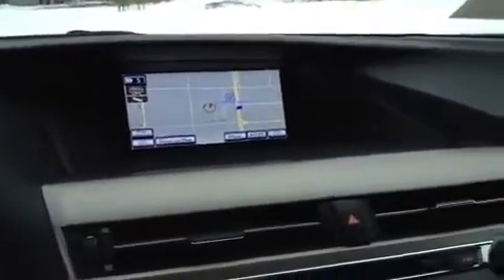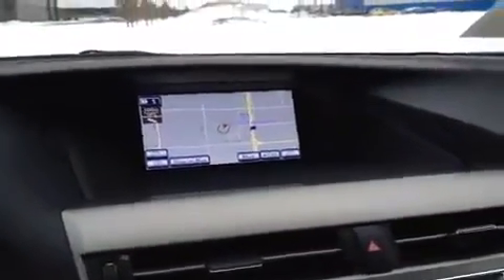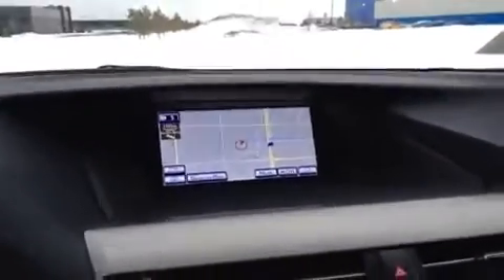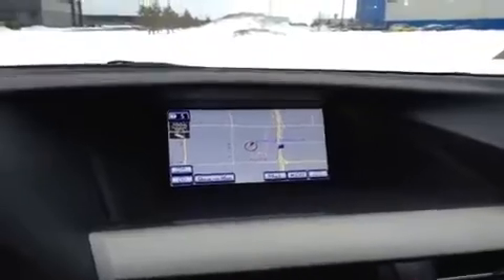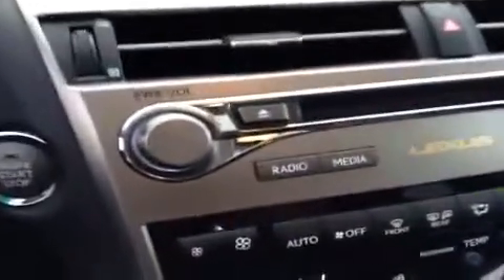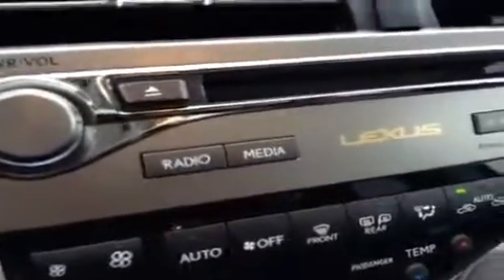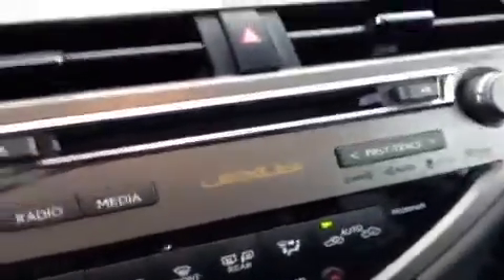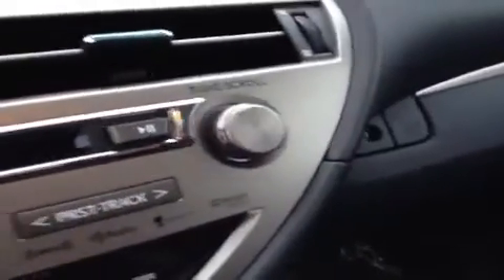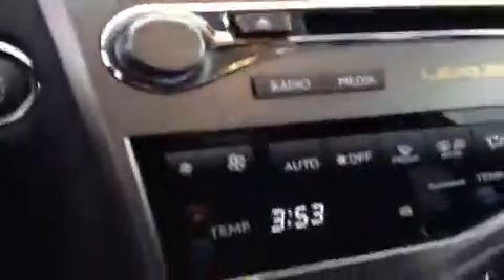This screen shows your climate control, radio and media settings, vehicle information, system setup, and phone setup, in addition to being your navigation screen. You can access all that with the menu button. Further down the console you'll see the power and volume knob, shortcuts to the radio and media screen, and the Lexus six-disc CD changer. There's also a tuner knob.